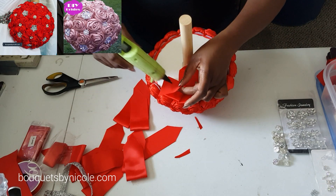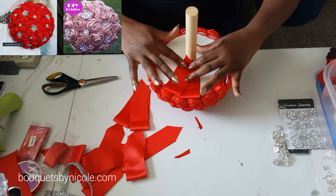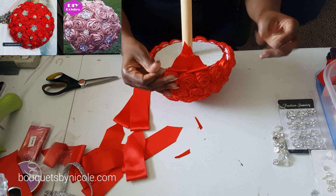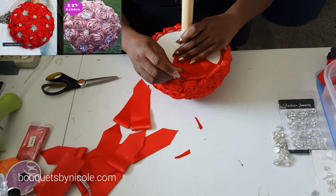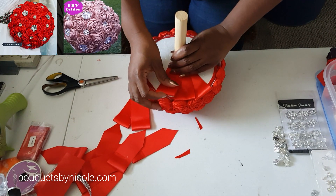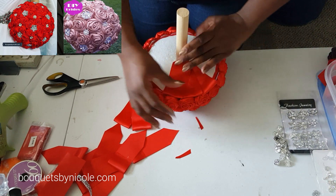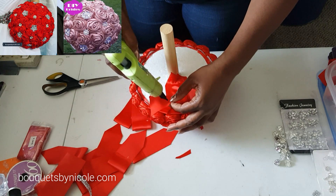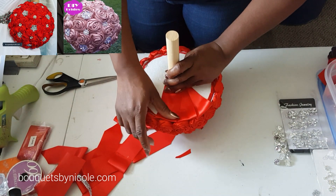Now we're going to take our leaves and apply them. My glue gun is not hot at all — I hate changing glue guns because I use them every day and you get attached to them. This one looks like it's trying to die on me. So you just go around and put your leaves at the bottom. I don't like my leaves coming out past my roses, so I try to keep them even or put the leaves under the roses.